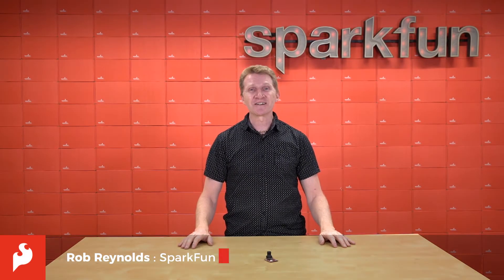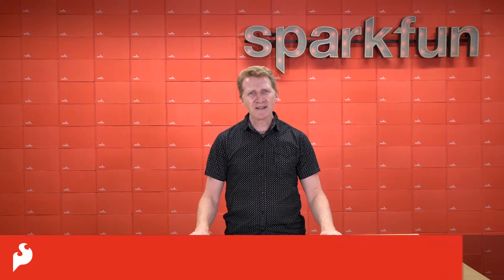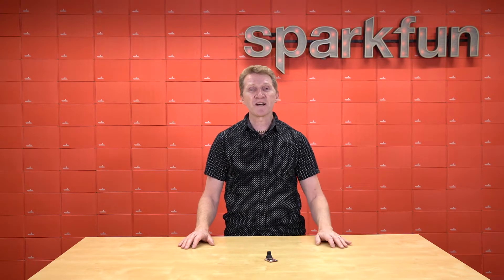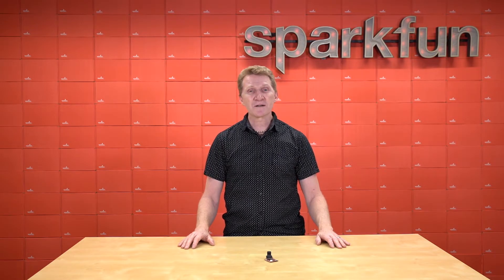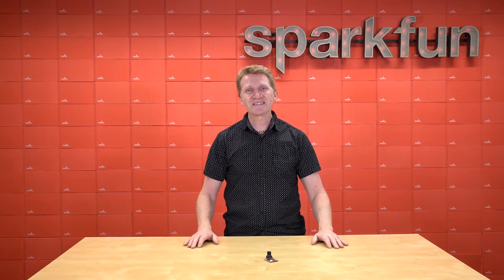Hi there, Spark fans. Rob Reynolds here. About a year back, we brought you the OpenMV H7 camera — an amazing camera module with its own microcontroller to allow you to program it as a standalone device using high-level Python scripts. This is great for simplifying things like complex outputs of machine vision algorithms and high-level data structures. But people wanted more. Well, OpenMV is giving us more.